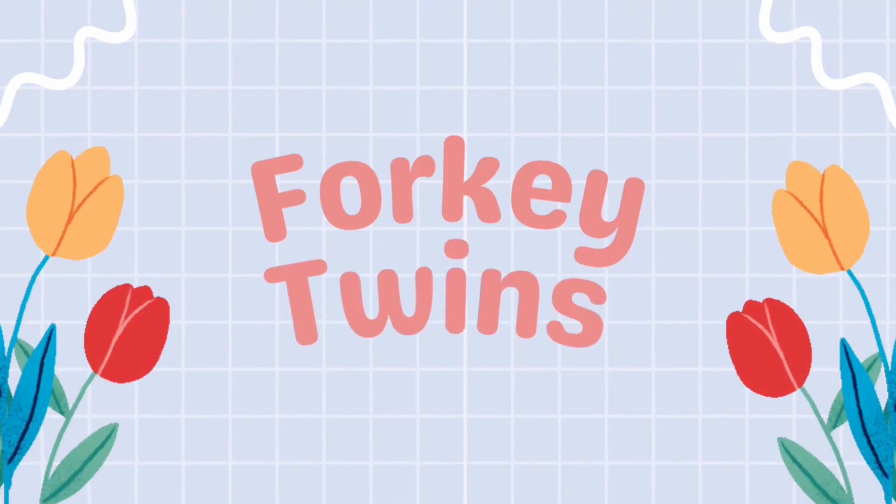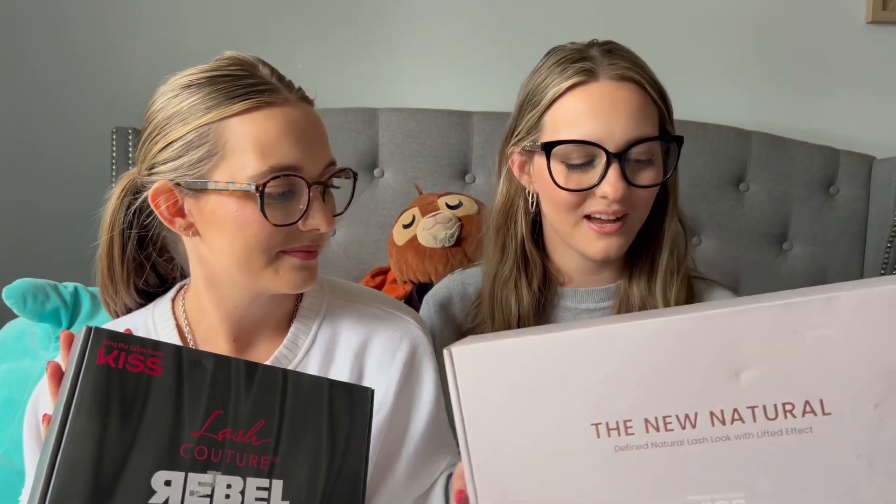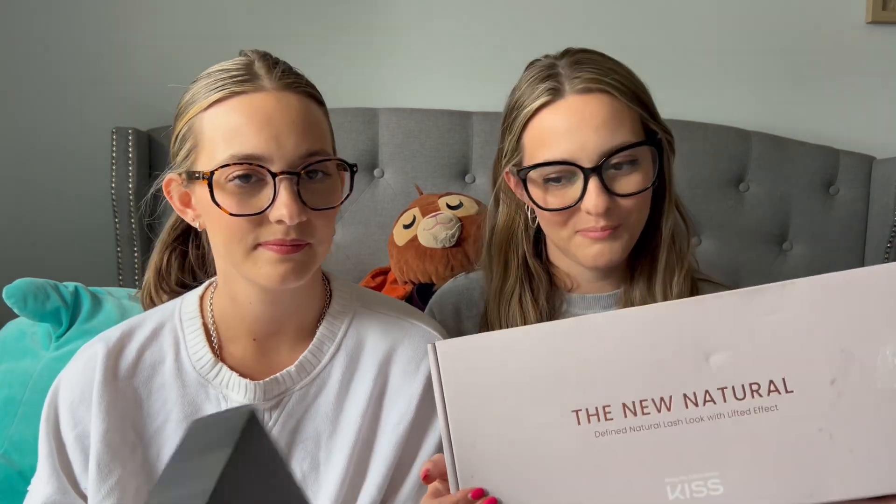Welcome back to our channel! I'm Sierra and I'm Serenity. We got some exciting packages in the mail so we're gonna do a Kiss PR package unboxing. I'm so excited — I love their products and I love it anytime they send anything.